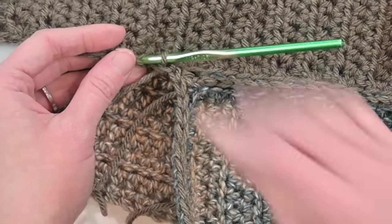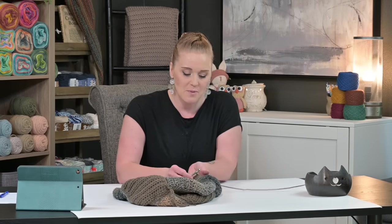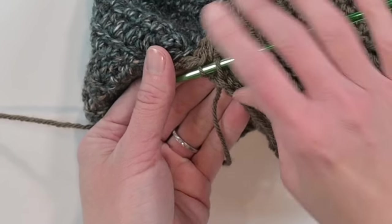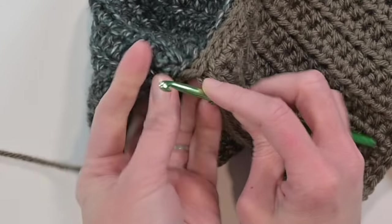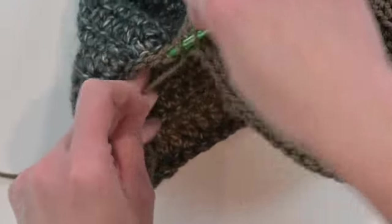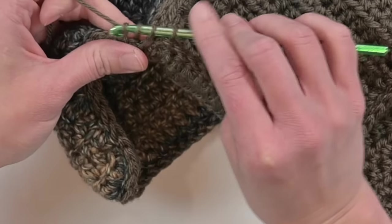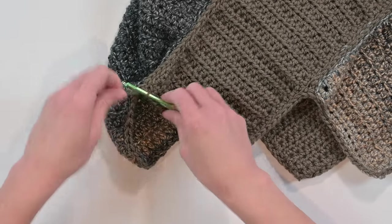Make your way all the way around the top border and I'll meet you at the end. Once you've made your way all the way around, stop by inserting your hook into that corner stitch space and then into the back loop only of the next adjoining stitch. That closes up any gap and makes it look really clean and nice. Grab your scissors and tie off your work.